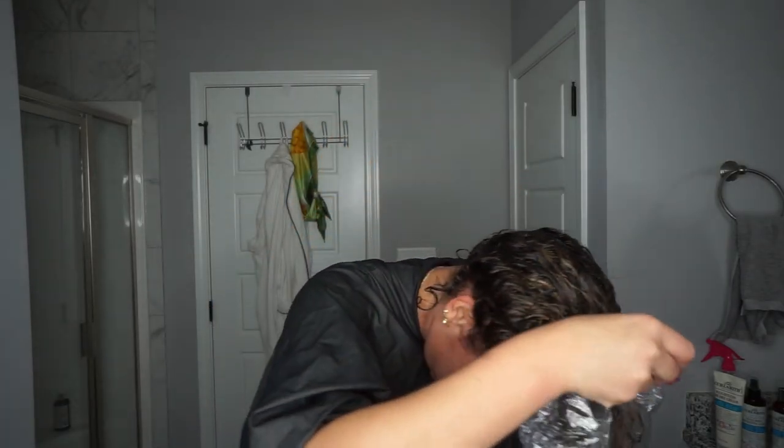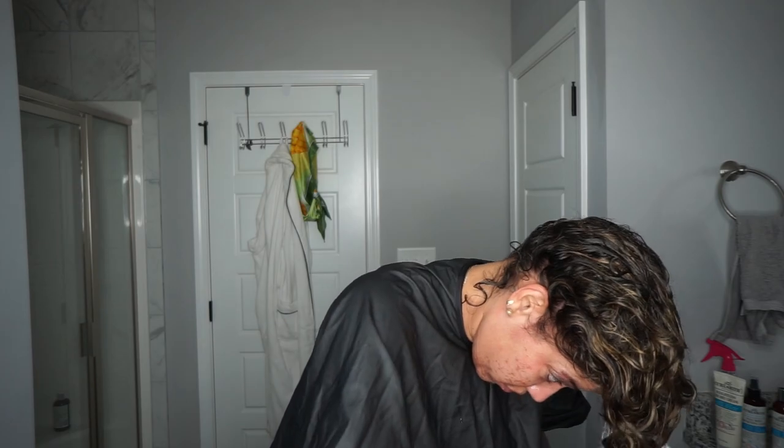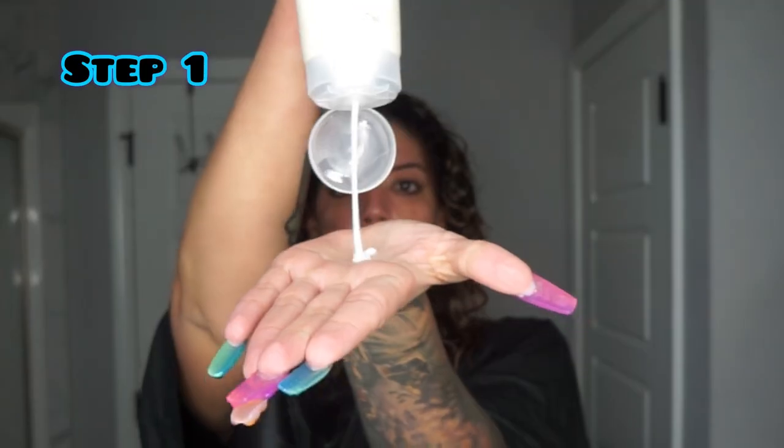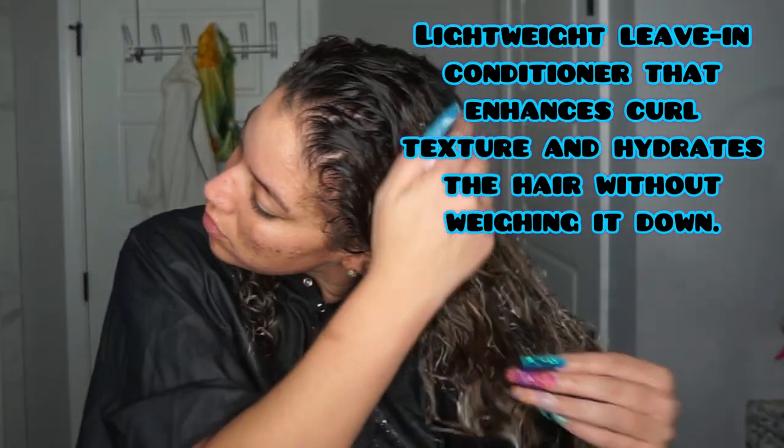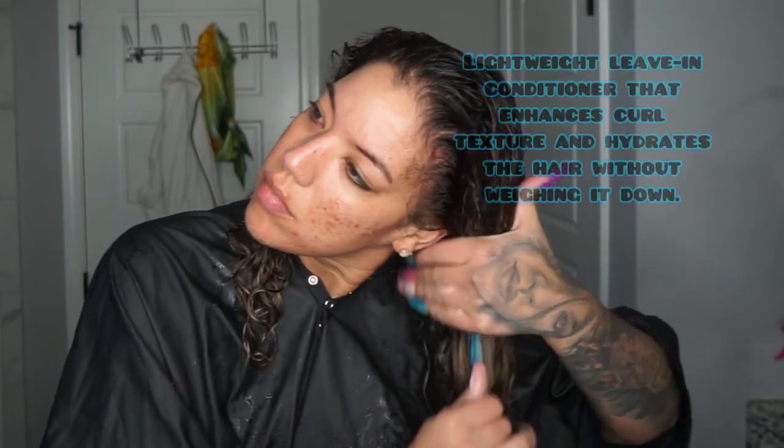I will have everything listed down below. I wet plopped to keep my hair wet and now I'm going to apply the Weightless Air Dry Cream. This is one of my favorite leave-ins because it delivers the moisture I need but it doesn't weigh my hair down and doesn't make it feel sticky.